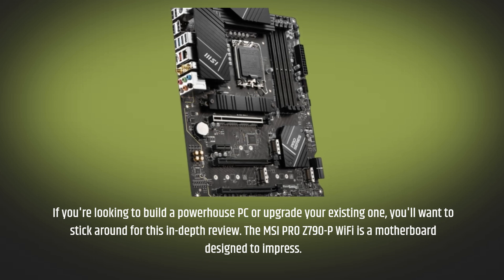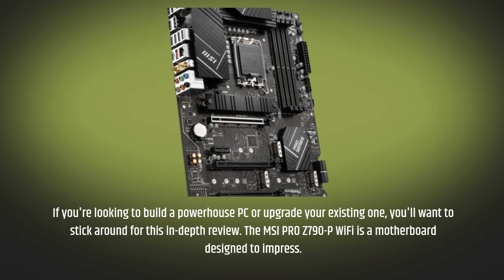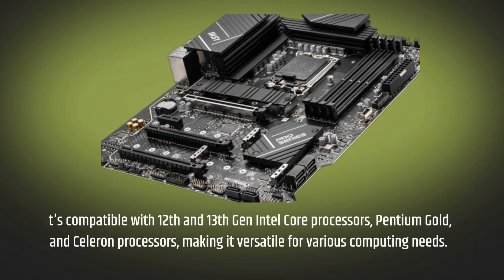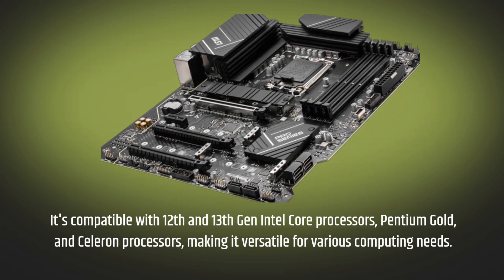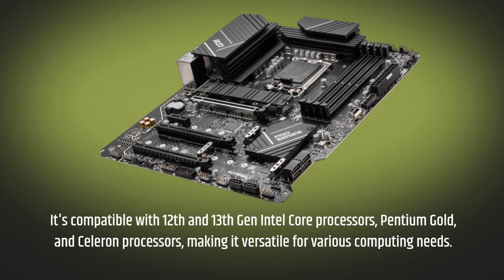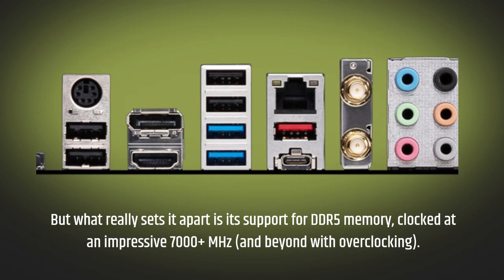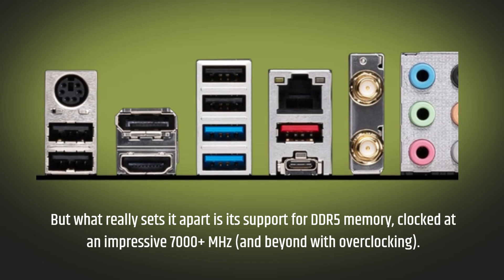The MSI Pro Z790P Wi-Fi is a motherboard designed to impress. It's compatible with 12th and 13th Gen Intel Core processors, Pentium Gold, and Celeron processors, making it versatile for various computing needs. But what really sets it apart is its support for DDR5 memory, clocked at an impressive 7000+ MHz, and beyond with overclocking.